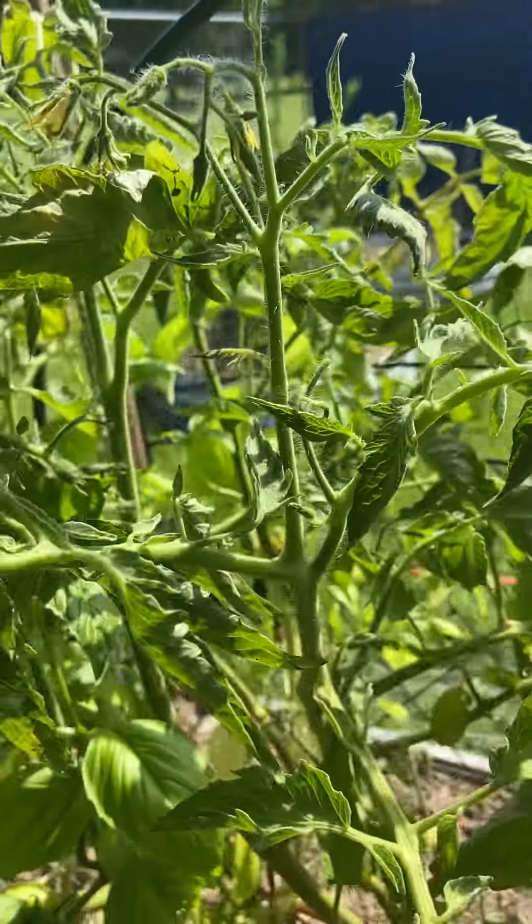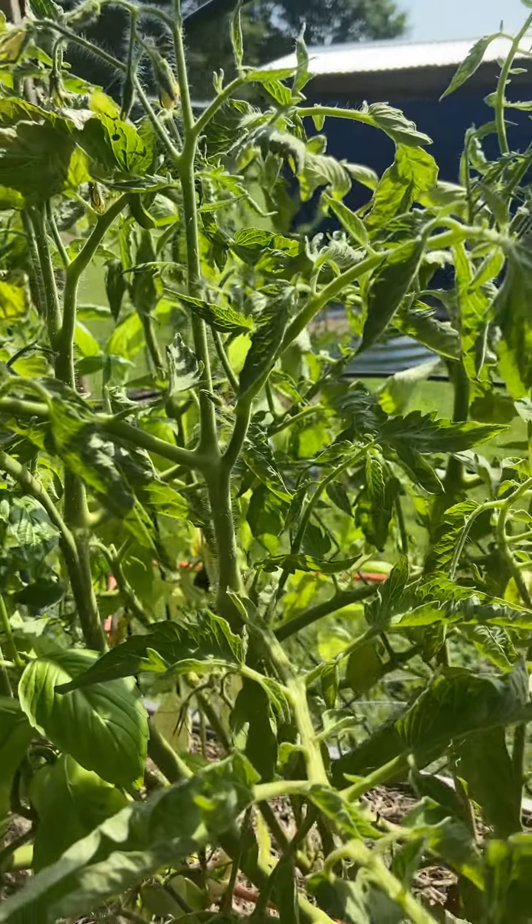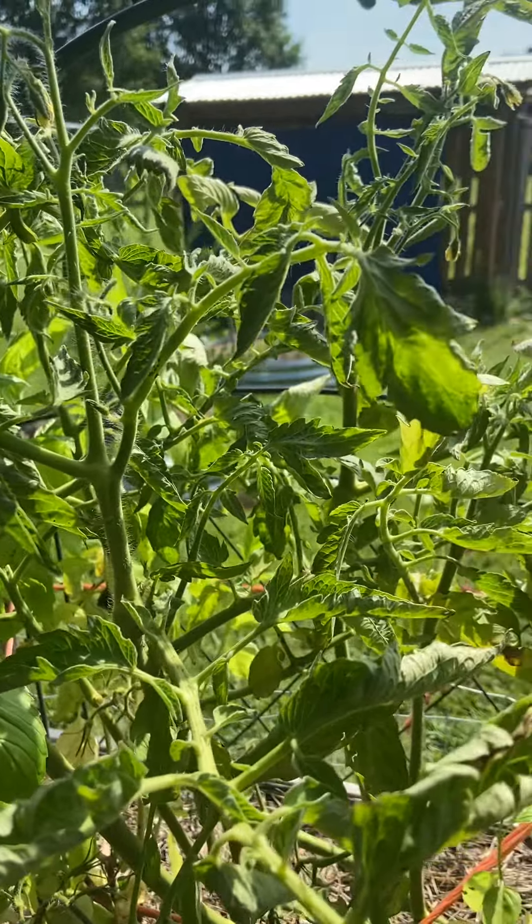Hey guys, just want to give you an update on the tomatoes. As you can see, I have three here, four, and two or three right over there. So they are coming along, which I'm pretty stoked about.